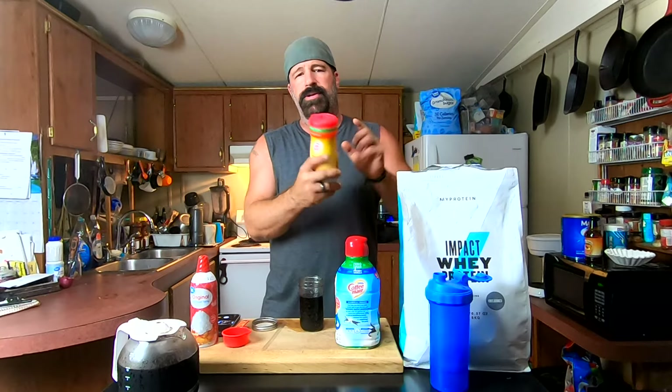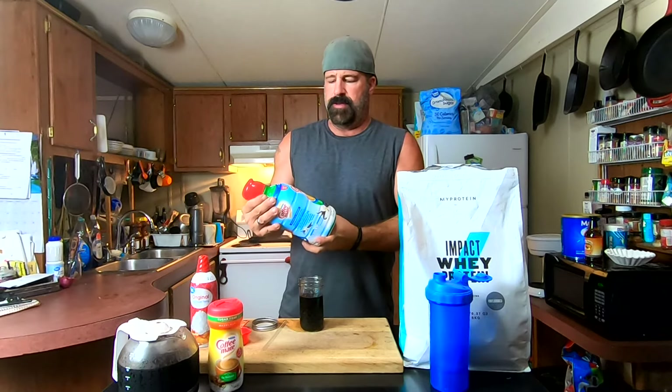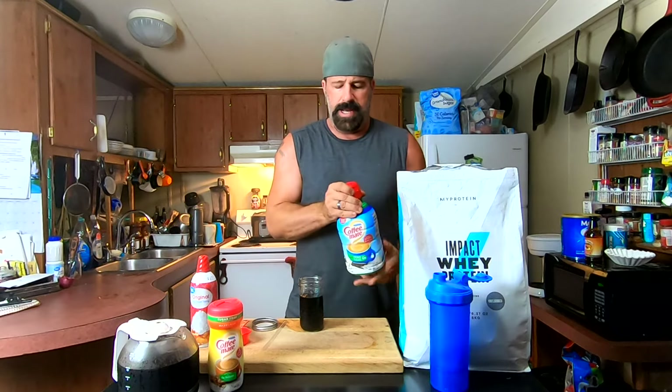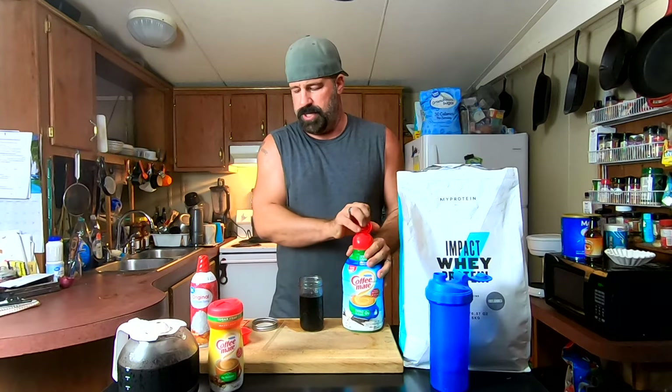You can use a powdered zero-calorie creamer, but since we're already mixing in one powder, let's not complicate things with two. We're going to use this Coffee Mate zero-calorie French vanilla creamer. This is 15 calories per two tablespoons and we're going to be using a quarter cup.